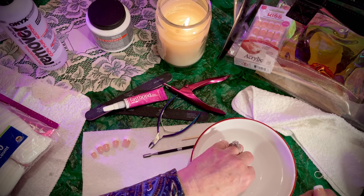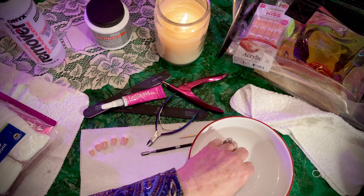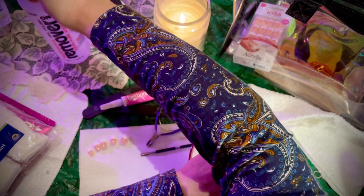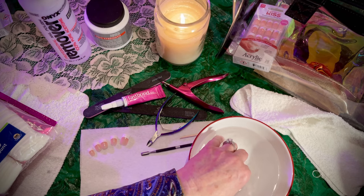Begin by putting your tools out and making them available. Also cover your table surface, because you can destroy quite easily the surface — your work surface — with either the glue or the acetone. They are both very destructive to most materials — wood, plastic, whatever.